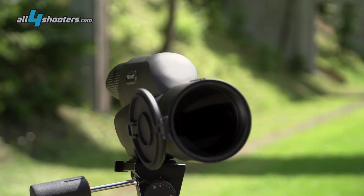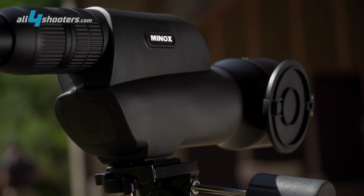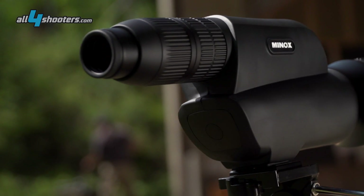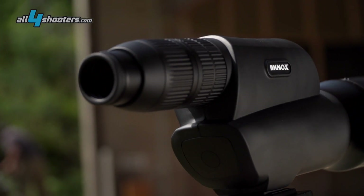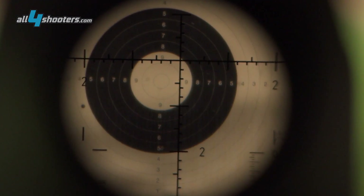Rich in contrast, neutral color rendition. The length is 38.5 cm and it weighs 2,190 grams.